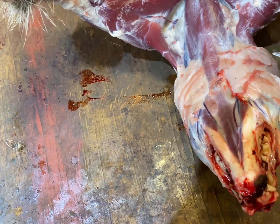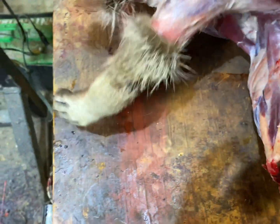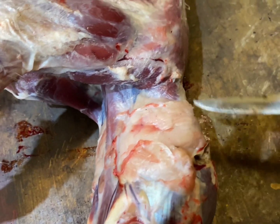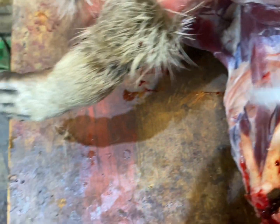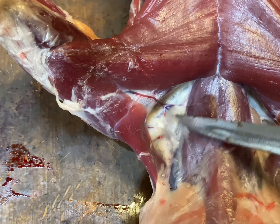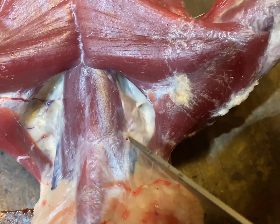First, underneath the ear — right here you've got this big pad. All of this is a gland on each side. And then right there you've got a little lima-bean looking one — looks like a tick — right there and right there. Those are glands.